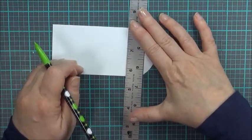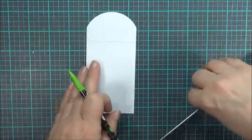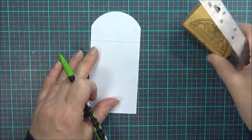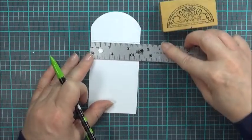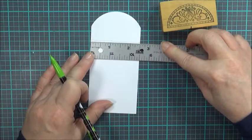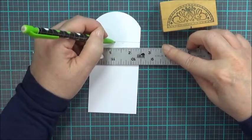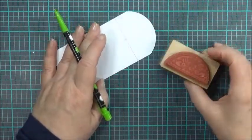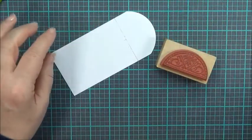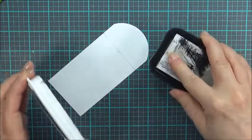That will give me a line to set the wooden stamp on. I've got that center mark to help me, so I need a center mark here as well. This is two and a half inches, so one and a fourth it is. I'll make a little mark down here that I can see — there's my center mark. I'm going to ink this up and then use my guidelines to get this stamped on.